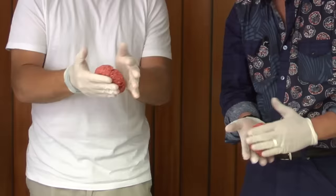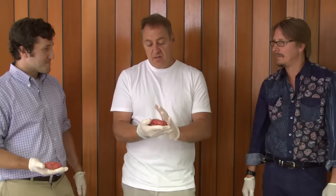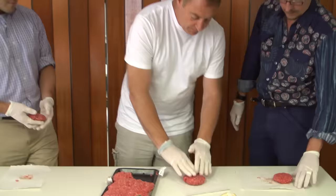You've got to be gentle. Gentle, gentle. The other trick here is, once you've got your burger done, you set it down and you think you're all good to go.